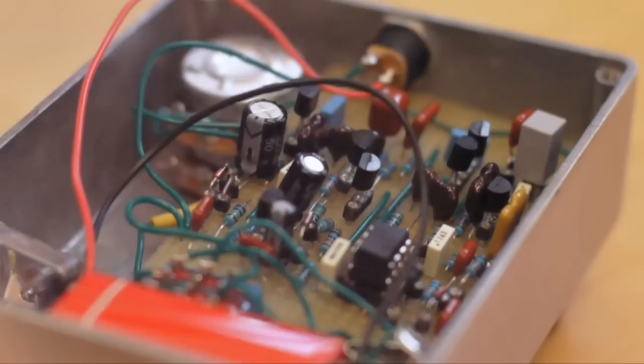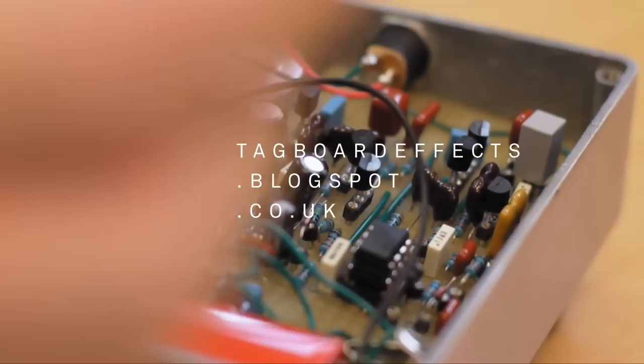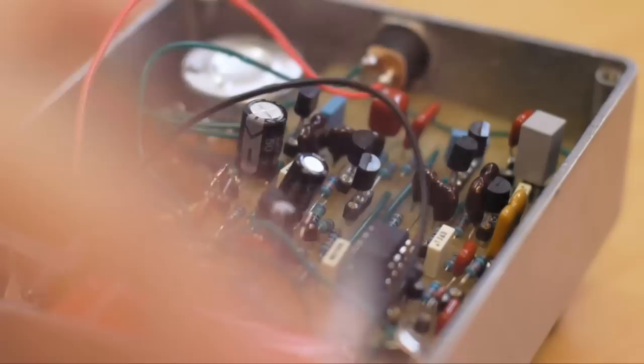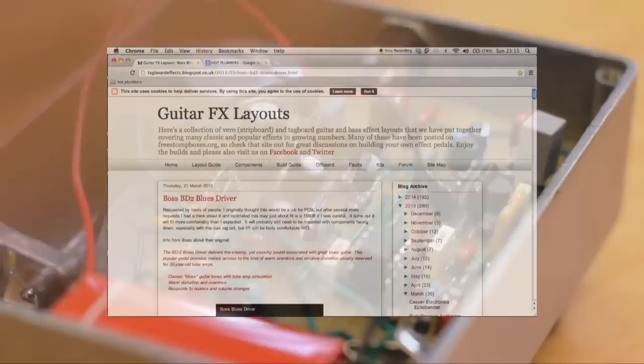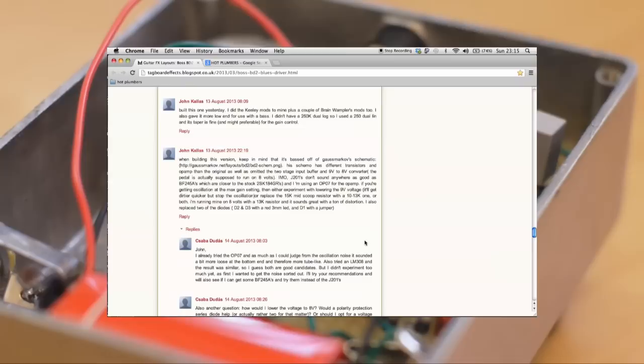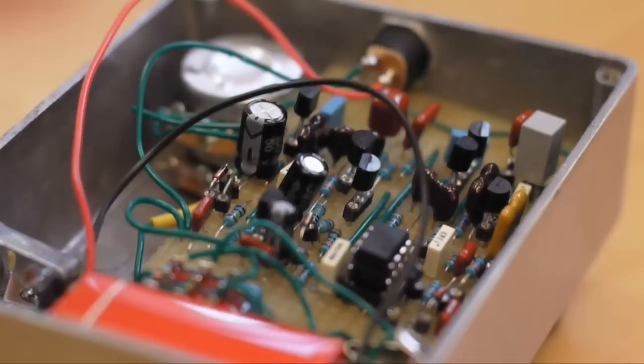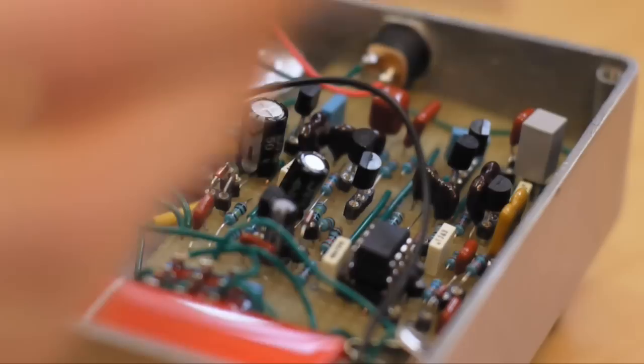This is the inside of the pedal, and all of the guts are these components on this perfboard here. I've created this following the instructions from tagboardeffects.blogspot.co.uk, followed the instructions to the T with the exception of a few things I've done differently. If you go to the website and go to the Blues Driver 2 section and scroll down, you'll find in the comments a whole bunch of people talking about different modifications. There's a guy on there called John Kalis who seems to be really on top of how to modify this to make it sound awesome. I've followed a lot of what he's been suggesting.